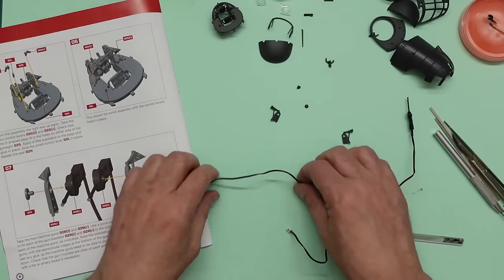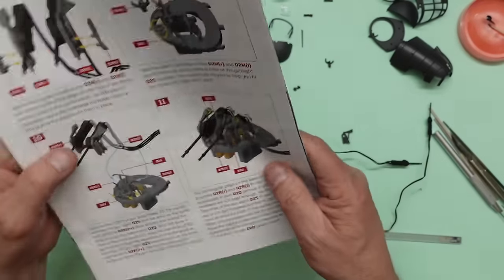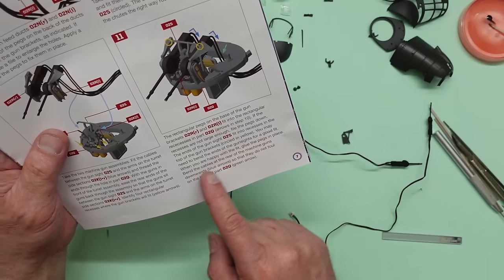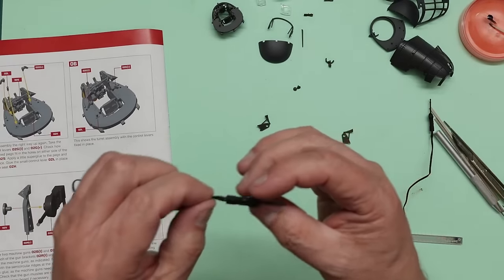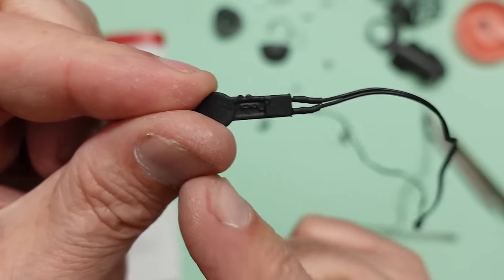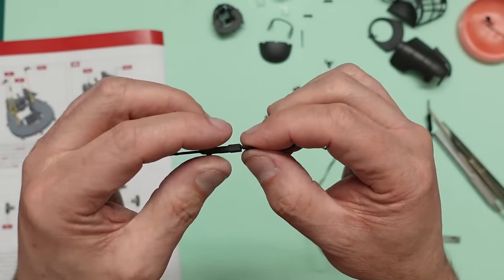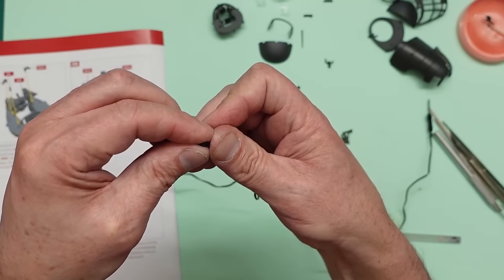Now we're going to assemble these guns. The first thing I notice — and I know this from doing it before — is that the wires have to go down at the back. The manual says: 'Bend the cables of the rear machine guns downwards so that they do not foul on the back part O2Q.' It's best to do that now. Identify your guns — you can see two little lumps on the bottom, and this side is smooth. So you can tell which is left and right from the pivot pin and the lumps.